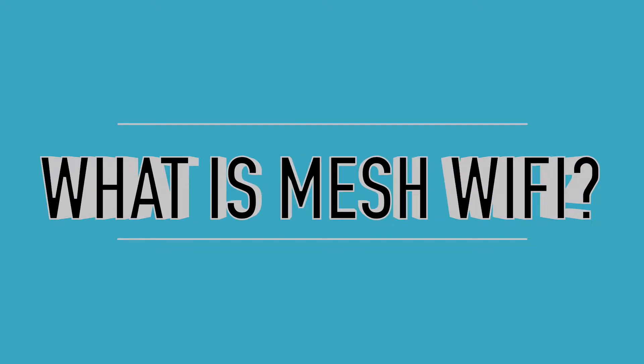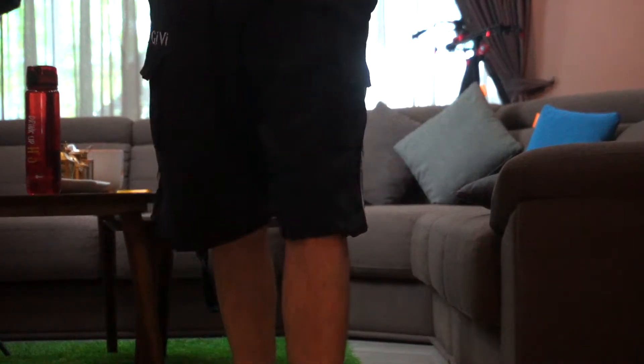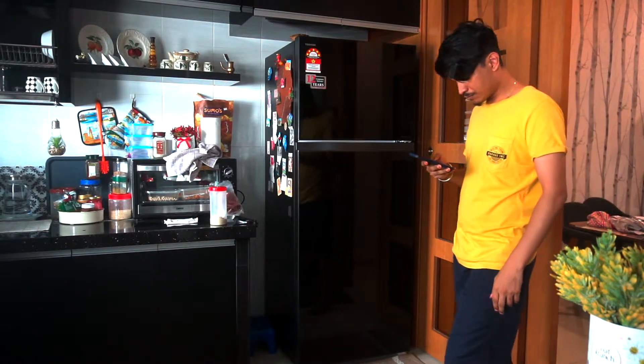Do you know what to do with Mesh Wi-Fi? Usually, if you go from the hall to the kitchen, you will experience your Wi-Fi disconnect.